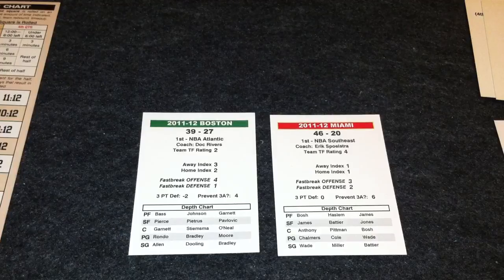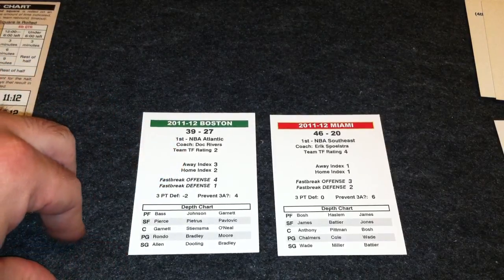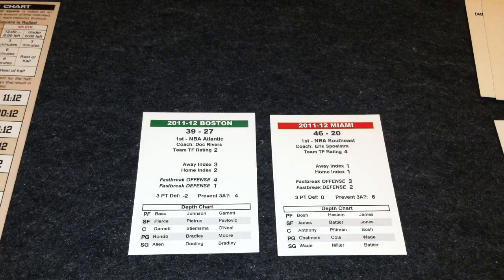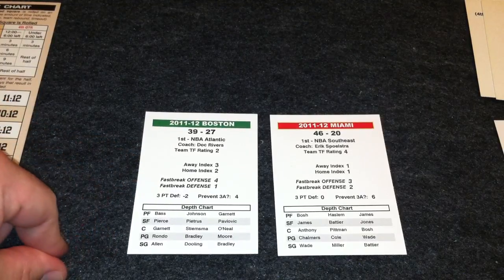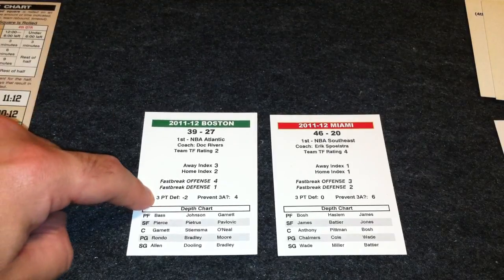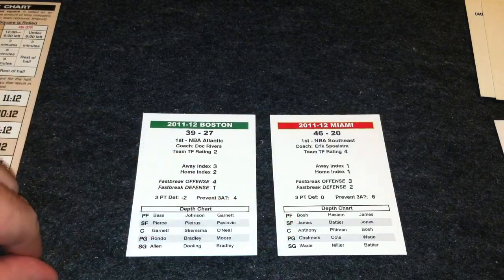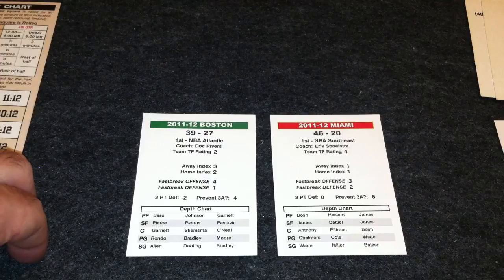Taking a look at a couple of team cards — here we see the Boston and Miami teams. On the card is an away and home index, rated one to five, with one being the best and five being the worst. That comes into account on loose balls and getting calls going your team's way, as well as their fast-break offense and defense, their three-point defense, and their ability to prevent three-point attempts completely. There's also a depth chart at the bottom showing who the starters were and who the main subs were.